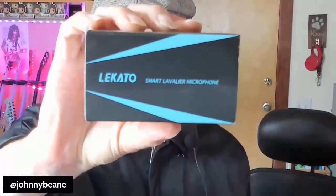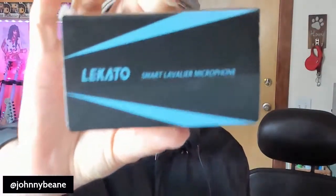Hey, this is Johnny Bain, and today I'm doing a review on the Lakato Smart Lavalier Microphone.